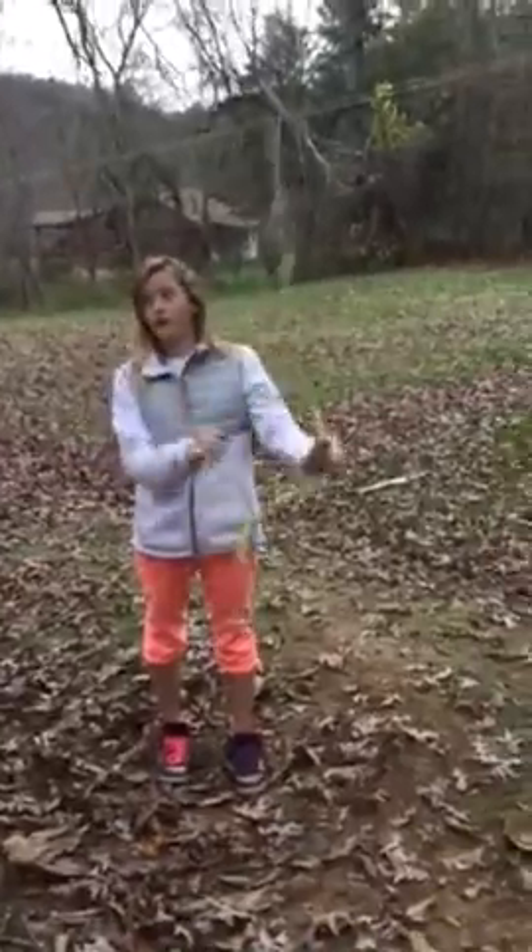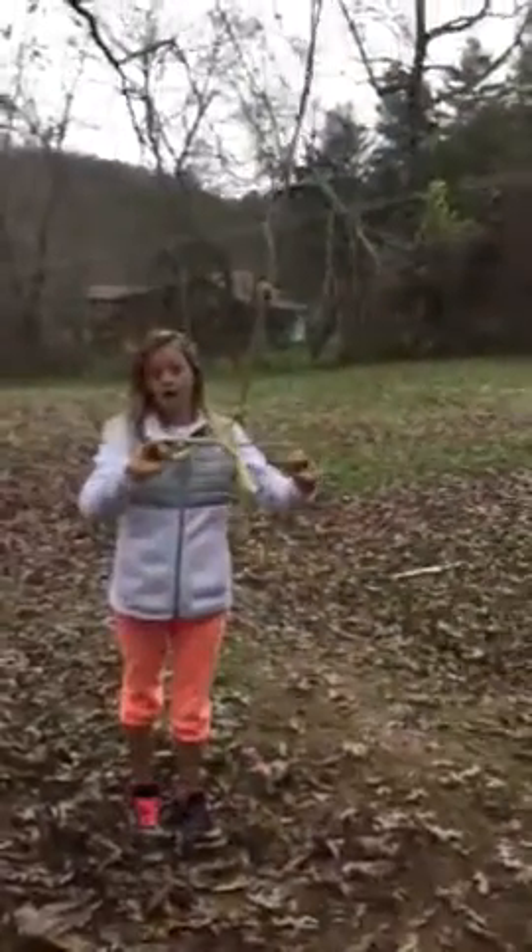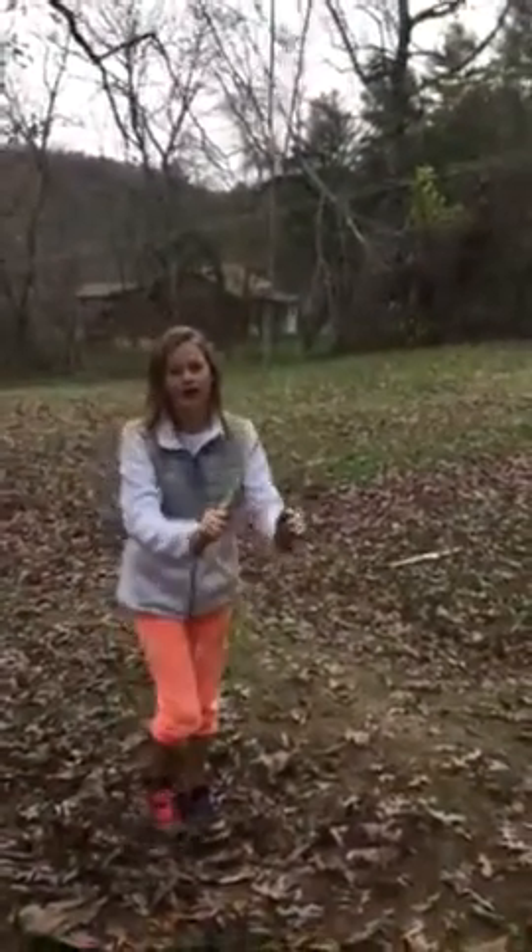Hi guys, so today I'm going to be showing y'all how to do the basic moves of a silk rope dancer with some rope and a big thick tree. This tree is kind of old, but anyway, I built this — not tree — rope by myself.